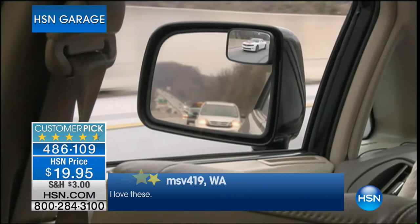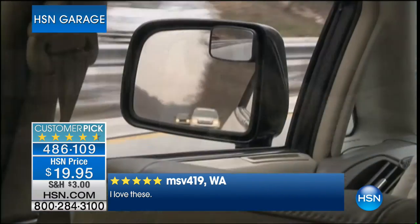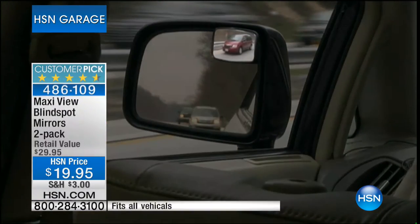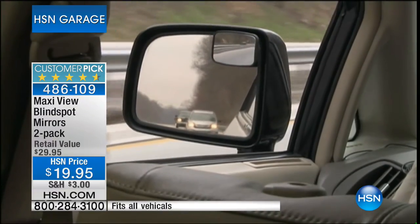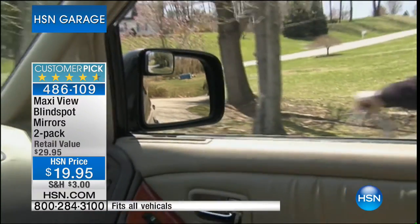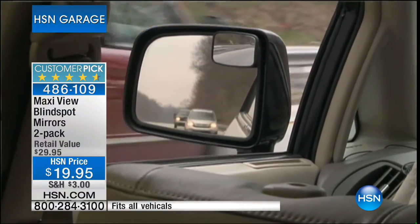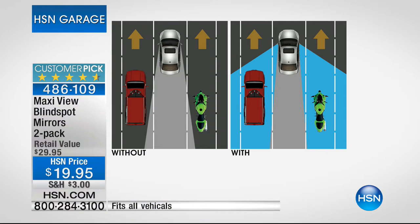We've got a nine-minute clock on this or until sellout. Have a look at the screen — it doesn't matter whether you drive a compact, SUV, or truck. We're missing stuff — where was that red car? It was right there but you only saw it in the Maxi View. Another example: it's not even a car — it's a pedestrian, a bicyclist, a dog walker, a kid. You saw them in the Maxi View mirror first. Without the Maxi View you're limited to a gray cone — you don't see the red truck or the green motorcycle.